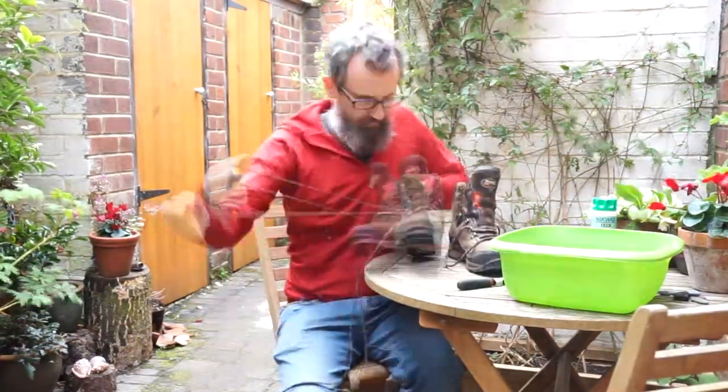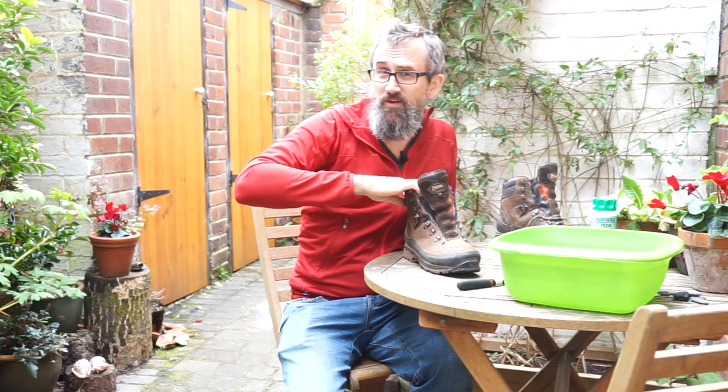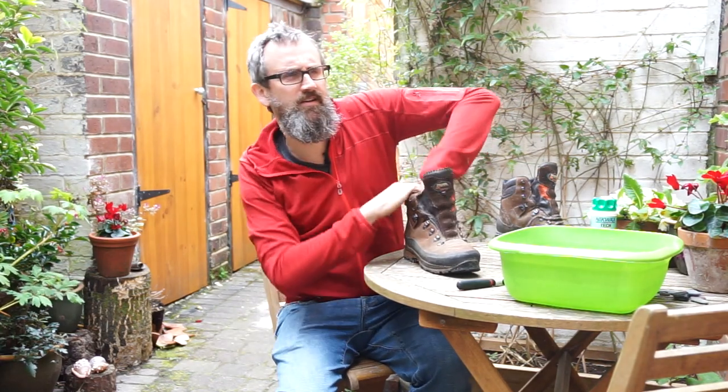First of all you need to remove the laces. Next up you want to take the insole out. If you can remove the insole — turns out I can in this one.